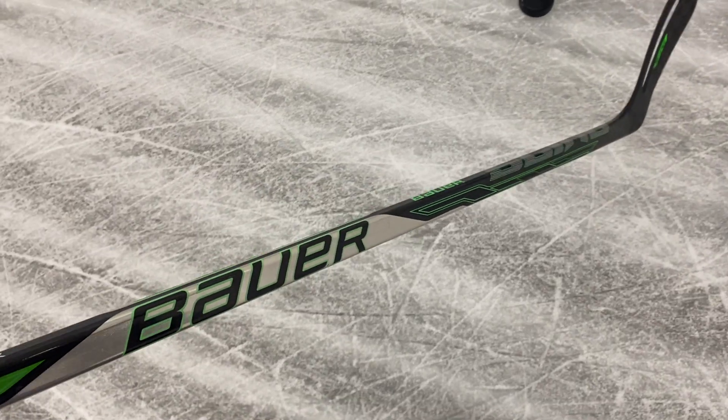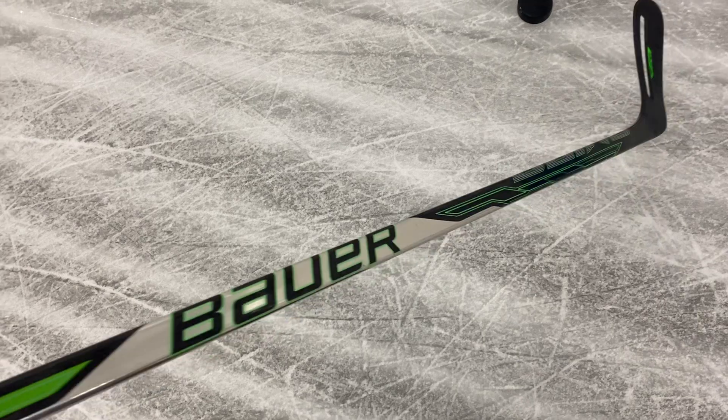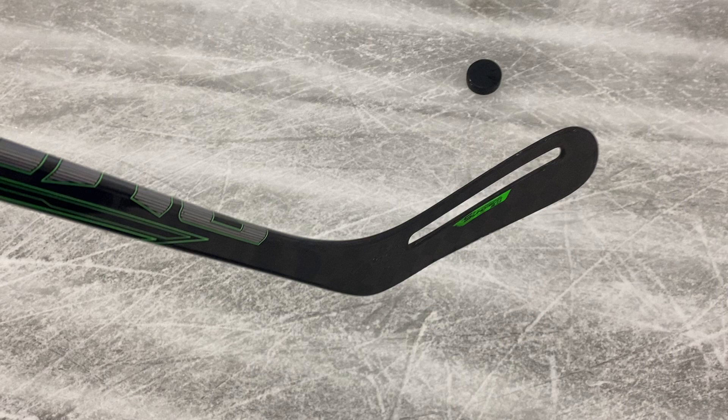Jack here, owner of Hockey Alley, bringing you a hockey history in sticks. Today I got the Bauer ER Spine — it's a sling. This is the one that has the hole in the blade. First company probably to do the hole in the blade for ice hockey sticks.